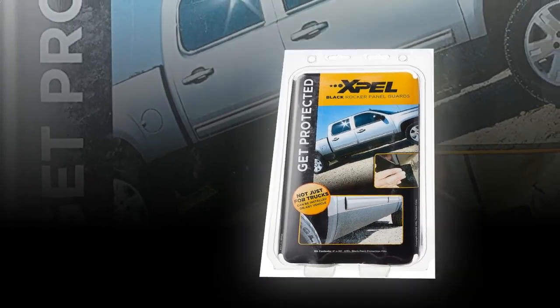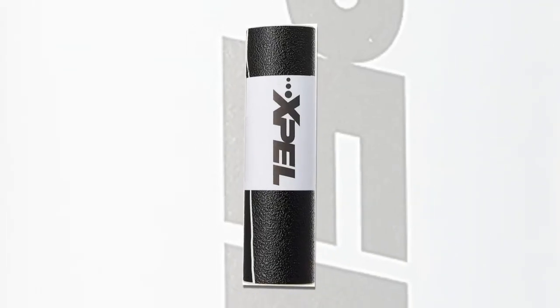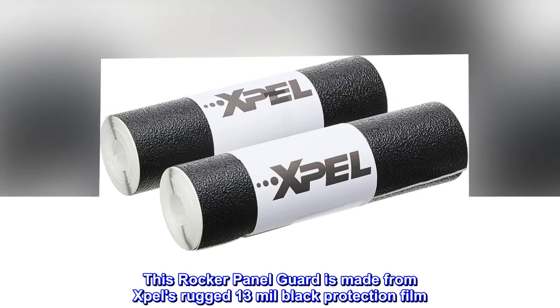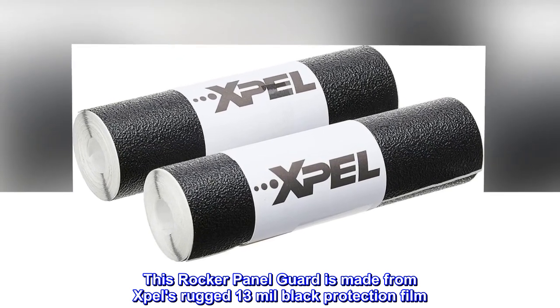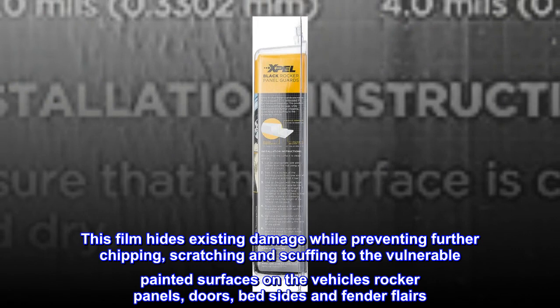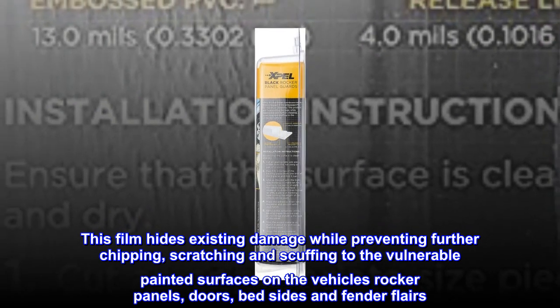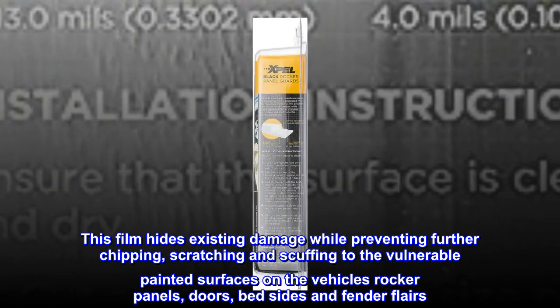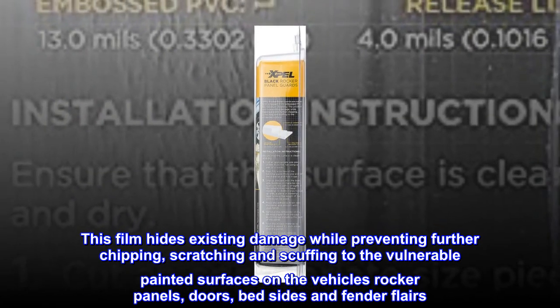This rocker panel guard protects vehicle panels from road and tire debris film for both truck sides, and is easy to install. It is made from XPEL's rugged 13 mil black protection film. This film hides existing damage while preventing further chipping, scratching, and scuffing to the vulnerable painted surfaces on the vehicle's rocker panels, doors, bedsides, and fender flares.